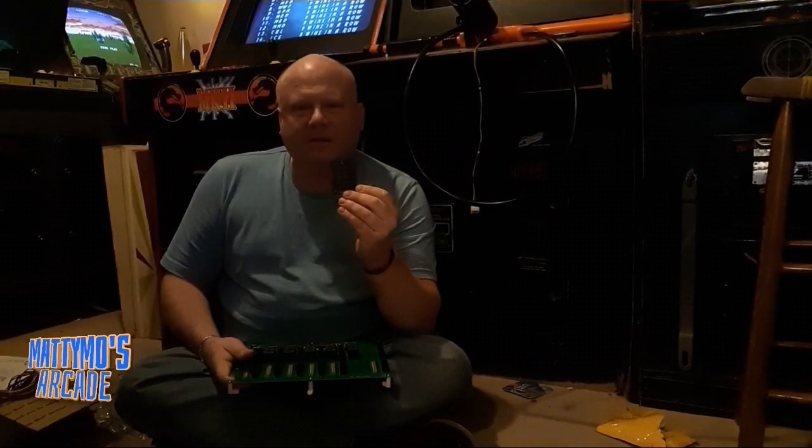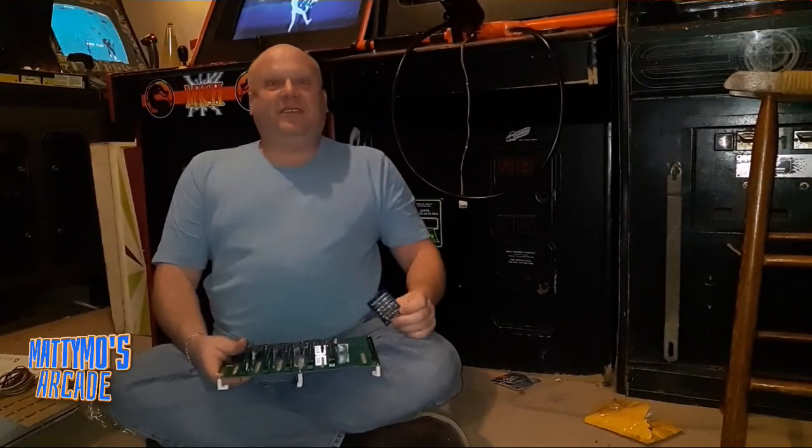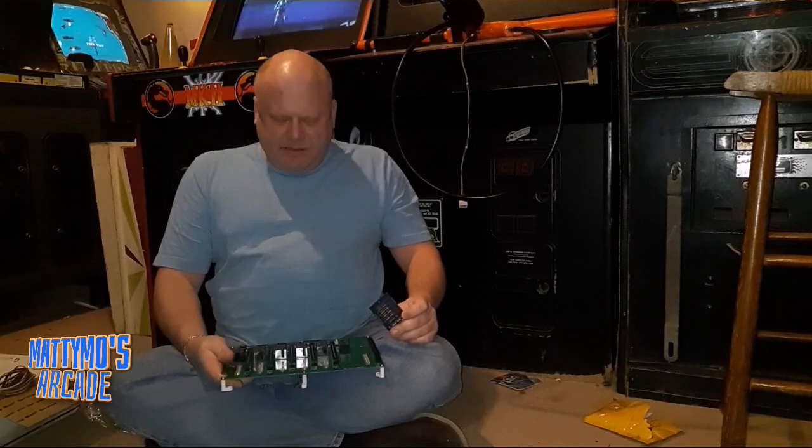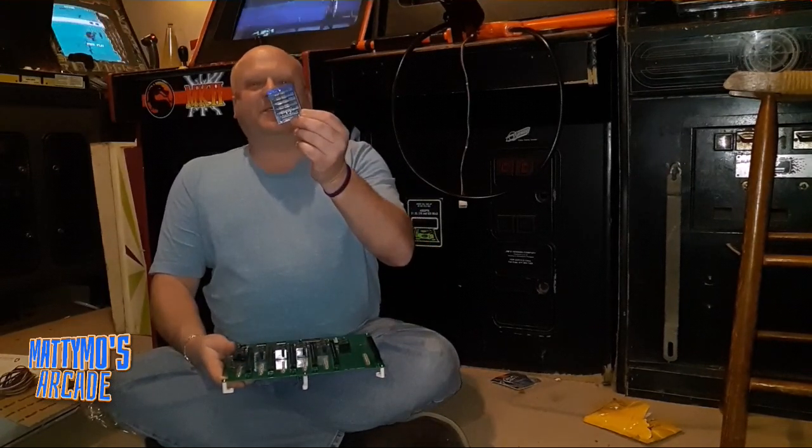I'm going to just use the flash on the camera to see if that helps. Is that better? It's better because I can see what you're talking about now. Do I have high definition now? You look like a ghost.